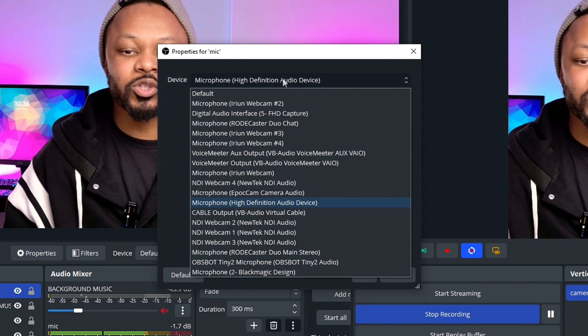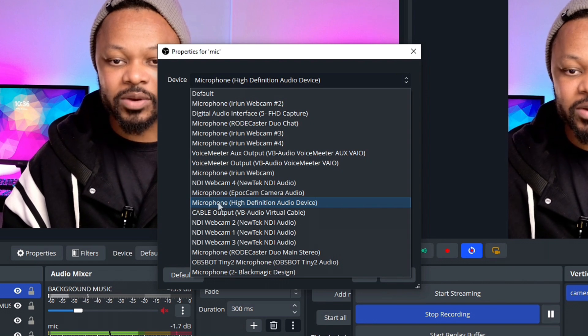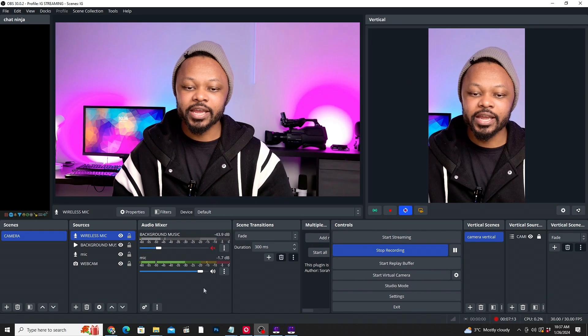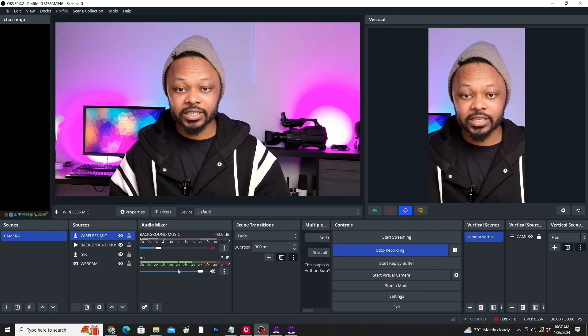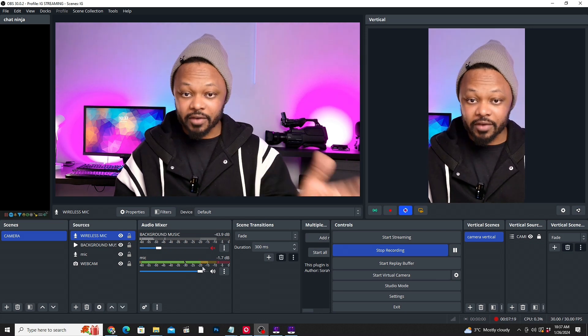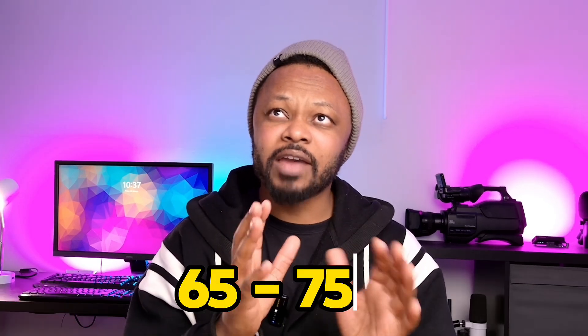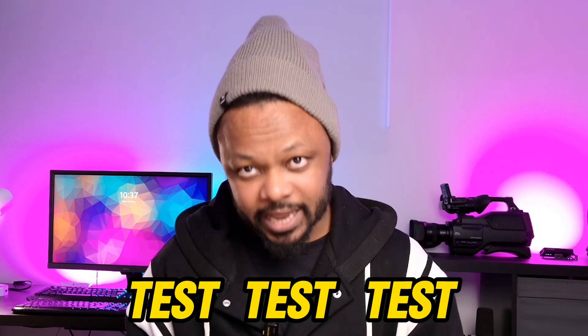You'll have many microphones showing up, but the one you need is 'Microphone High Definition Audio Device' connected directly to your computer. As soon as it's connected you'll see a signal — that's how I'm recording this video. The next crucial thing: depending on the microphone, make sure the volume in OBS is around 65 to 75. Don't go all the way to 100 because you may start clipping.